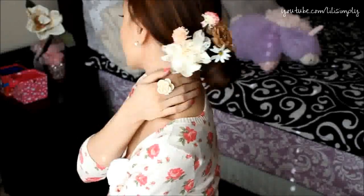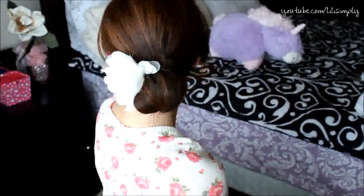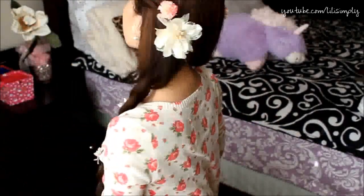Hey everyone, this is Lily Simply. Today I'll be showing you five simple, sweet, summer hairstyles. Not only are the hairstyles completely heat-free, but they are also cute and can be achieved in a matter of minutes. The hair accessories shown are completely optional, and each look can be worn with or without them.